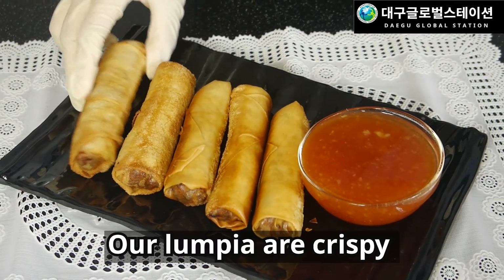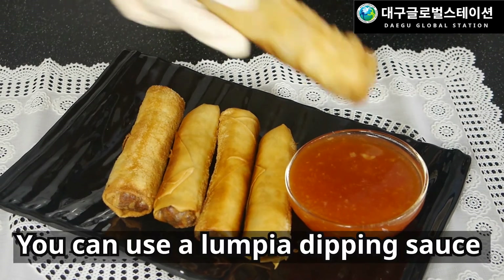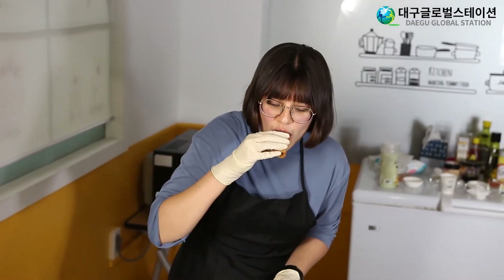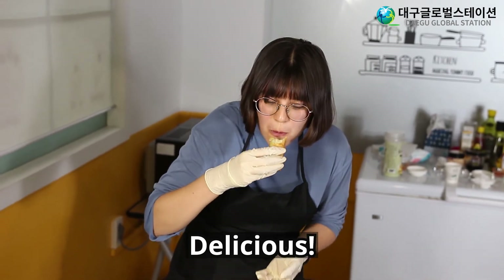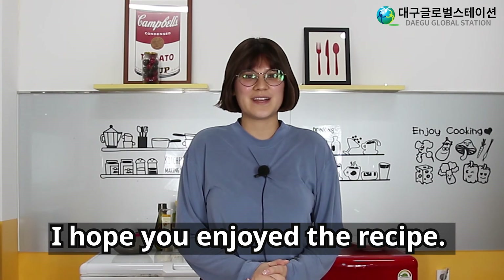Our lumpia are crispy and ready to be eaten. You can use a lumpia dipping sauce or just eat them plain. Delicious! Thanks for cooking with me today. I hope you enjoyed the recipe. See you next time. Bye!